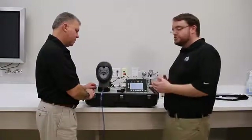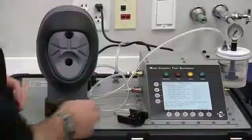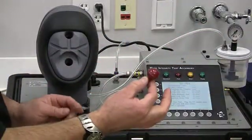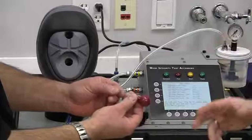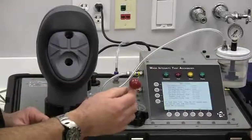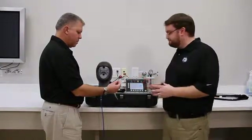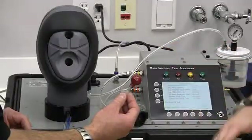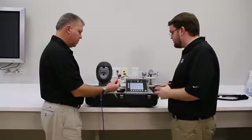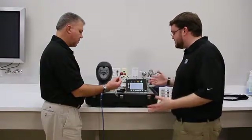Now we start the drink tube zero leak test. We plug the drink tube sample hose into the drink tube zero leak test fixture. Note that the drink tube zero leak test fixture is the same device as the head form mask sample port plug — same device, two different functions. We press enter, the MEDA sets the vacuum to make sure there are no leaks in the drink tube sample hose, and that test passed as well.